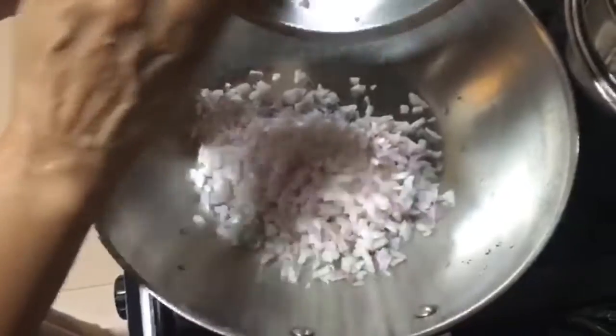We have taken a stainless steel kadai. She has put no oil and has added all the onions directly to the pan.